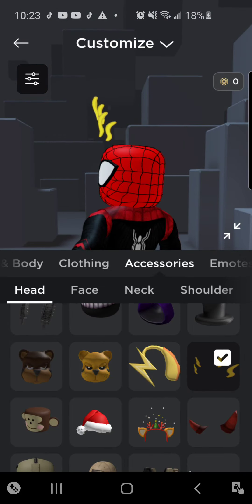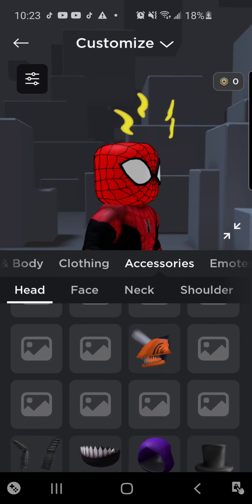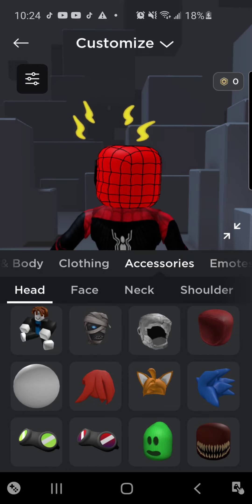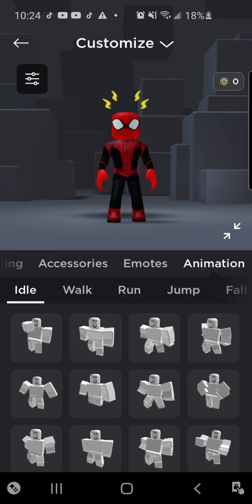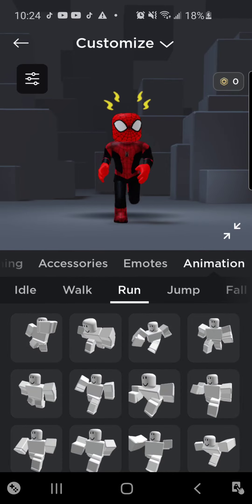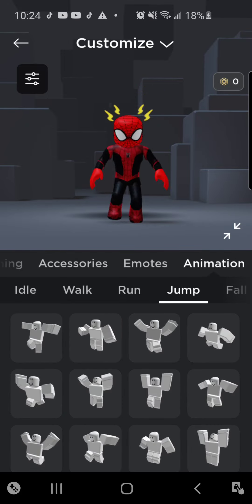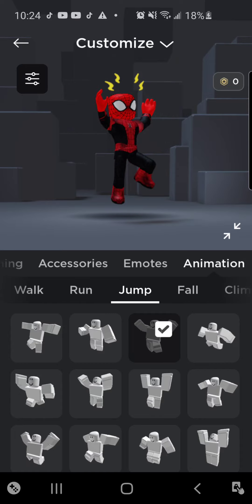There is another Spidey sense thing you can use. You can also put on an animation. I'm going to just use the ones that look the most accurate for me.